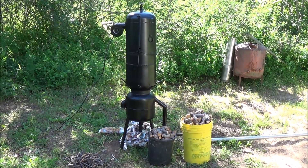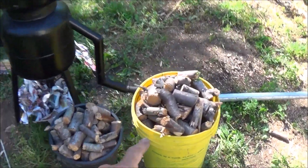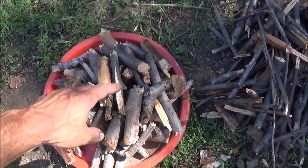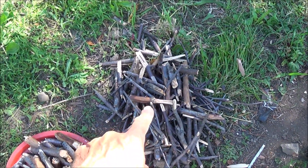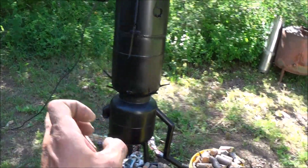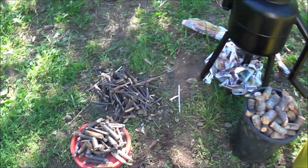Now that we've built our gasifier, the next part is to test it to see if we can get good gas production. I've got a couple buckets full of chopped up wood here — ready to go. This first load is going to sit right down in the reduction zone. The second load will sit on top of the larger chunks. Then we're going to put newspaper on top of that and get it started, building up a coal bed before dumping in the larger buckets of material.